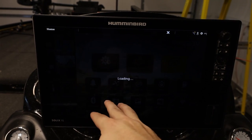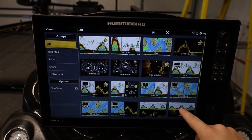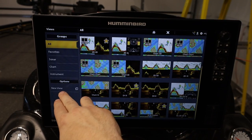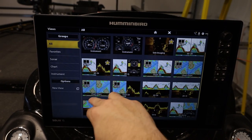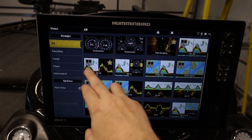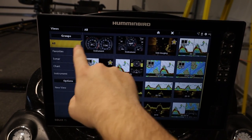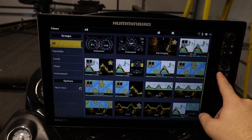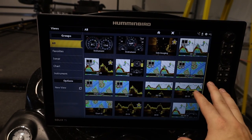We have views — this is where we can create our different views. There are lots of preset options to choose from, or we can make our own with 'new view.' Some cool options here include chart, and 2D plus down imaging combined, which is a very powerful view and one of my favorites. This is also where you would go to select a view that's not already in your favorites.